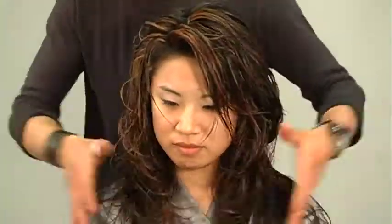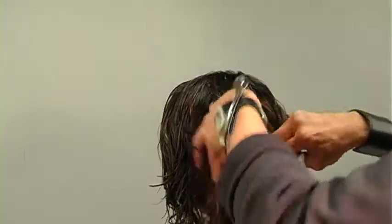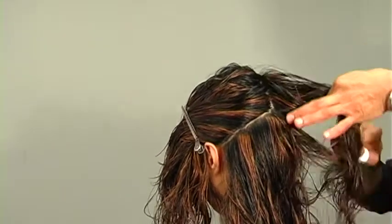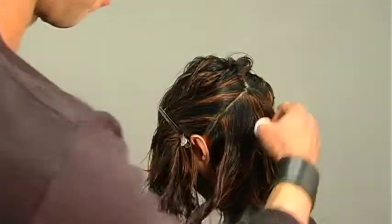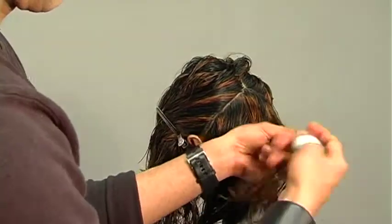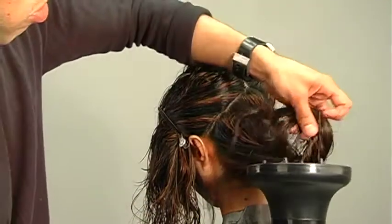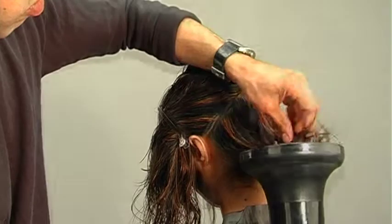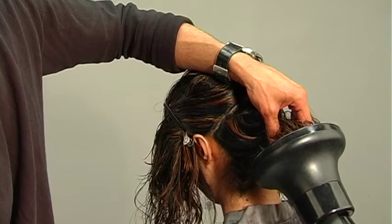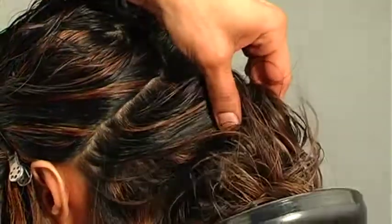Now we're getting ready to jump into the blow dry — I'll be finishing her hair off with a diffuser. I'll just separate the top area from above the occipital bone to behind the ears, load the hair up with tons of mousse, gel, and gloss, and just do little ringlets with my fingers. As I start the diffuse, I like to hit the root area first, then the ends, because the roots have a tendency to need more time to dry while the ends dry faster.